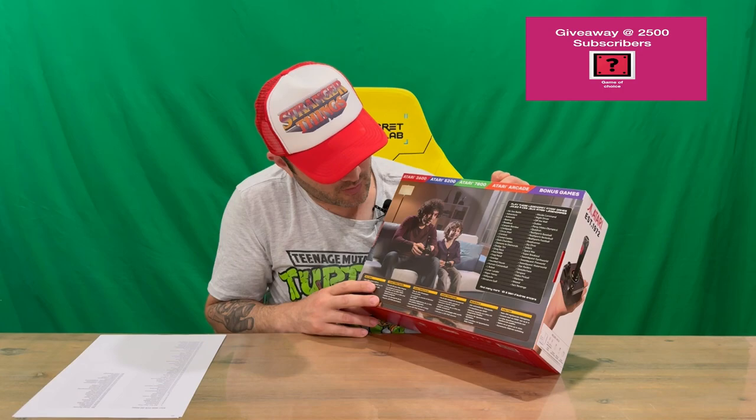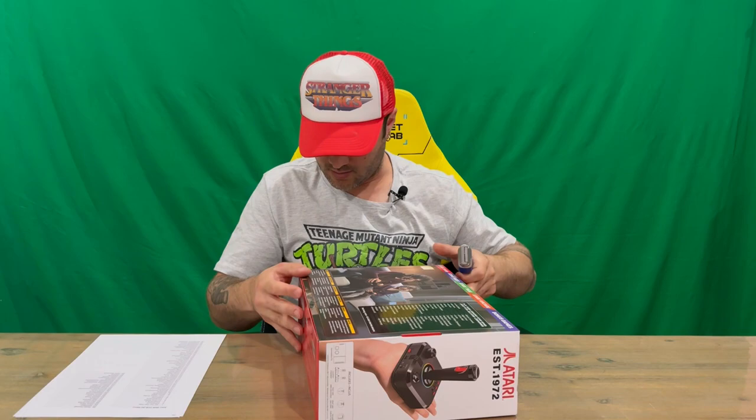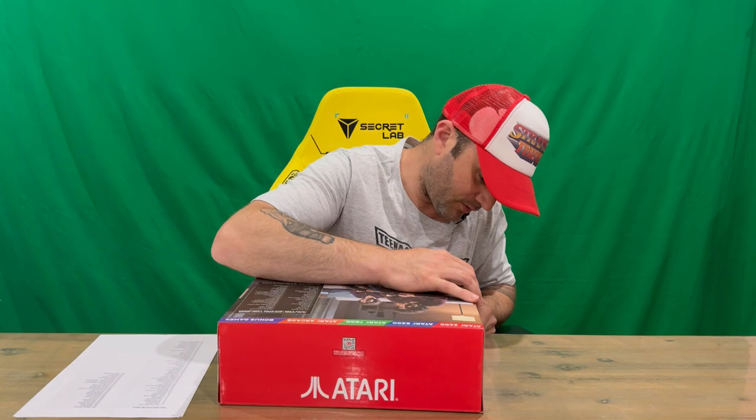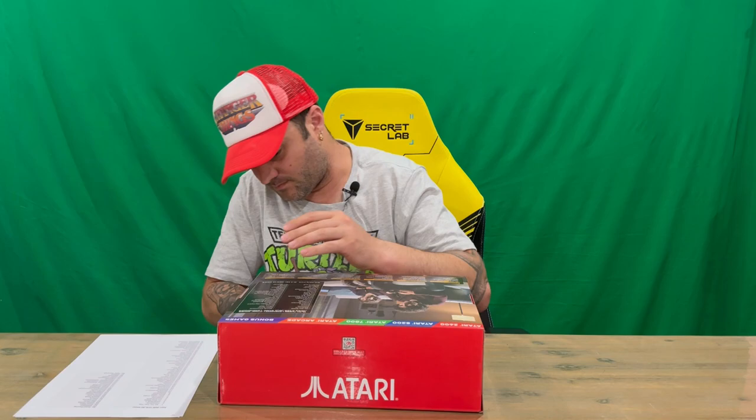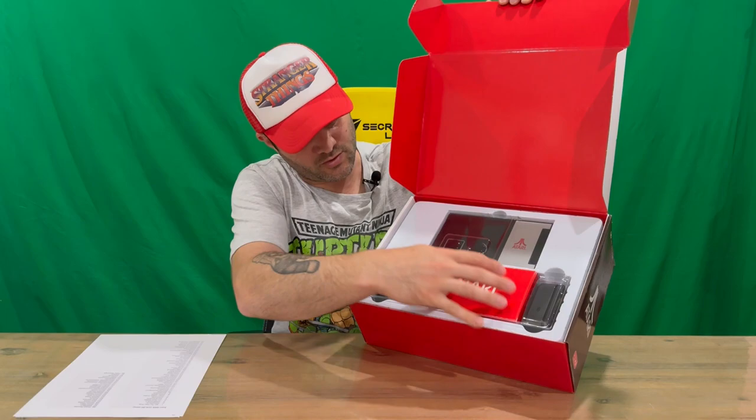On the back it goes into more detail and there's a short list of the games included. There are 200 games included here, so a nice bunch of games. I do have them listed here so we'll go through them once we have all the contents out of the box. They'll also pop up so you can take a read, but there are quite a few to get through so I'll go through them as quickly as possible, so you know what you're getting when you're out picking this one up.